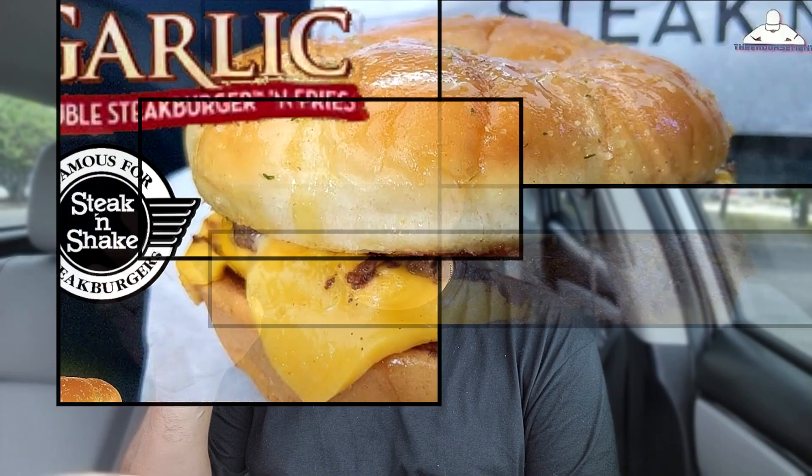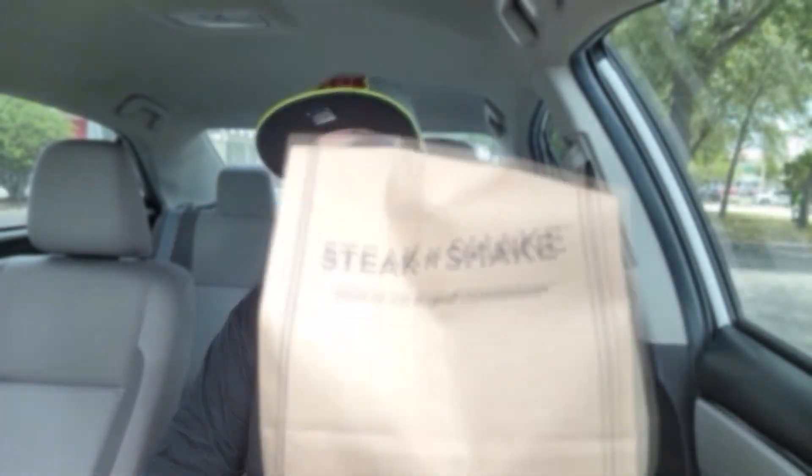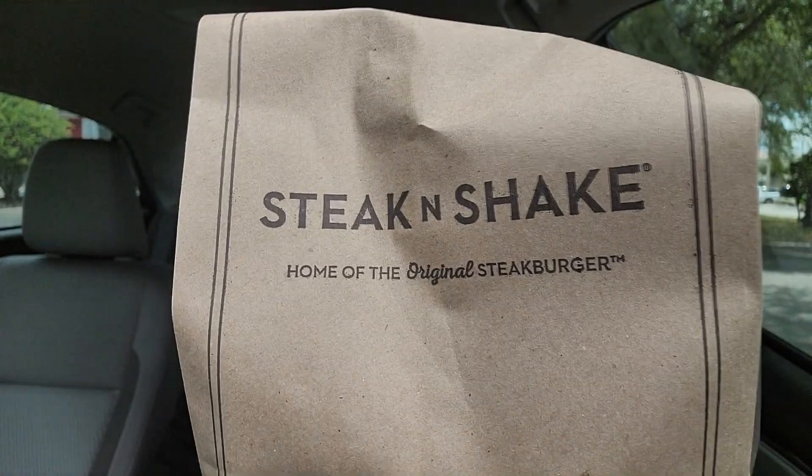It's been a long time since Steak and Shake has been on the channel. I believe it was the Garlic Steak Burger — that was the one. But they got something new. I don't know if it's 100% new or just rebranding, just my opinion, but we're going to check it out. Steak and Shake on the channel.